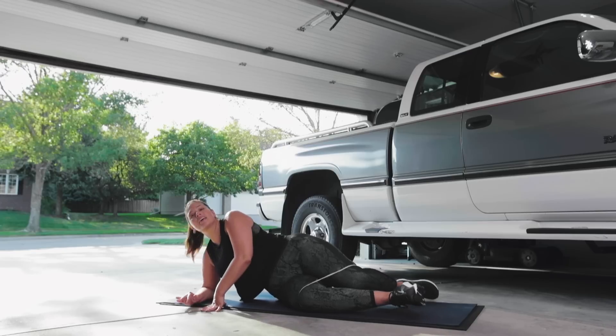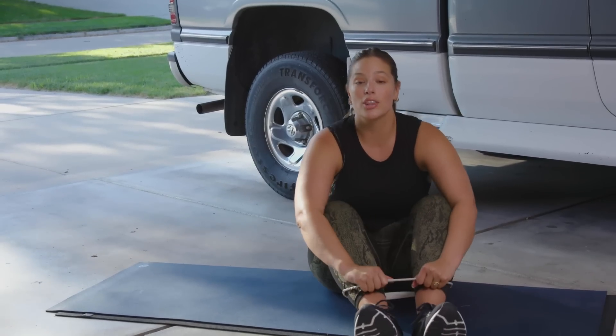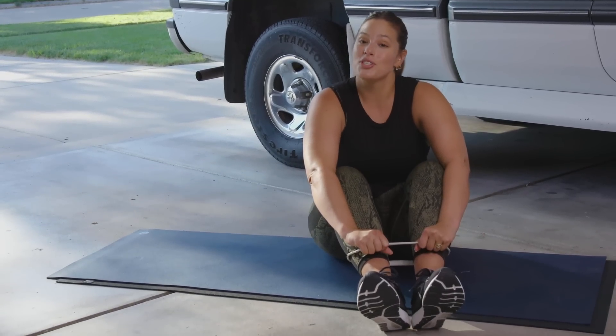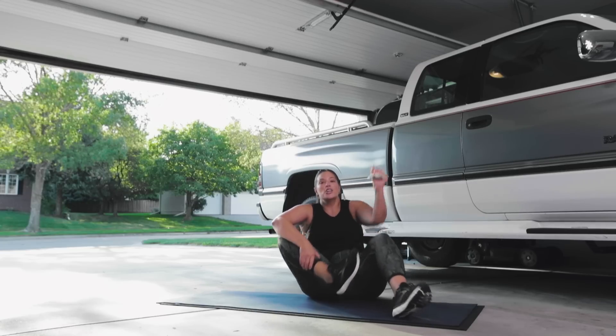Sometimes you just gotta clap it out. You're going to do that circuit three times and you're going to be just as sweaty as me. You guys, you did this. You did the five-day Thank Bod challenge. Did you congratulate yourself yet? Did you think about how hard you worked these last five days? You did this.